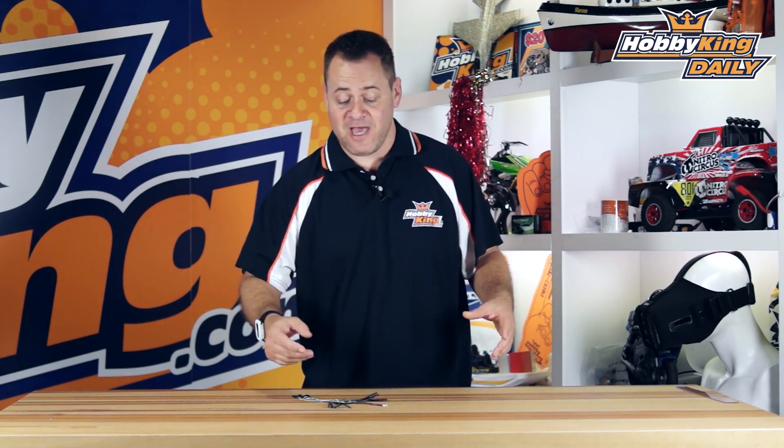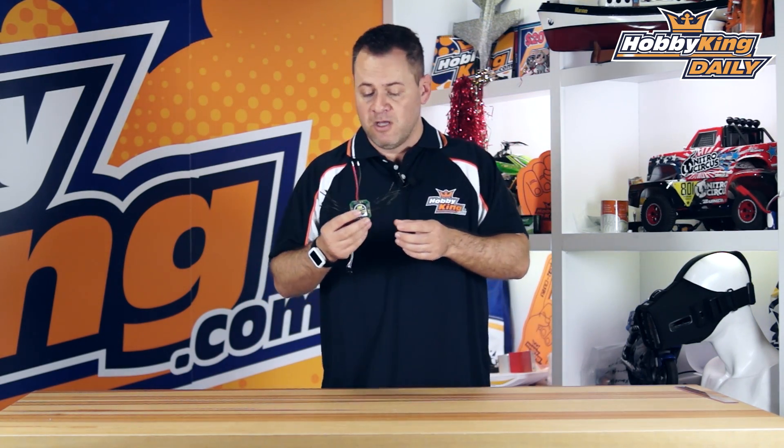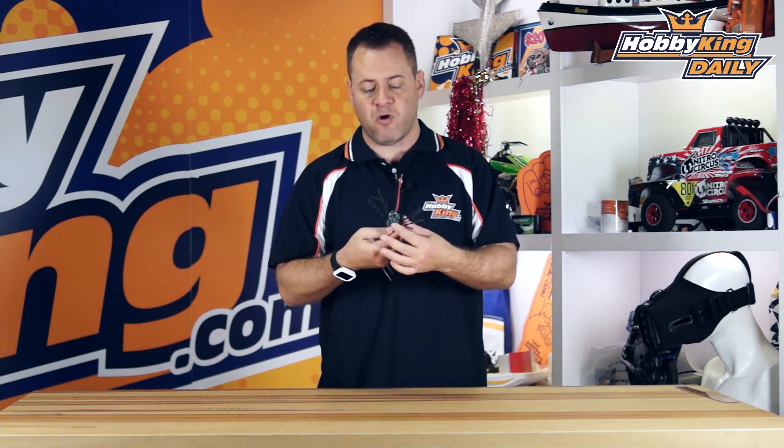Chris at Wahaking.com, and today we have a new Quattro style ESC of the Afro flavor — four 20-amp race spec Afro ESCs built into one small, clean package. It's really geared for the FPV racer, but it works just as well on larger multi-rotors because these are 20-amp capable.